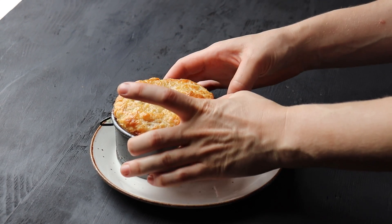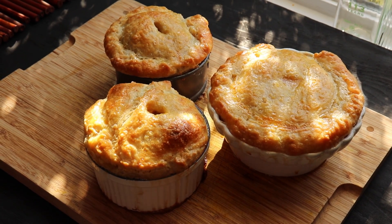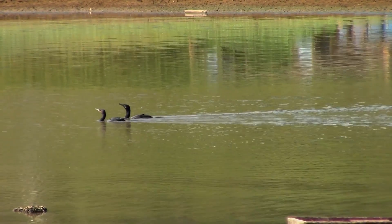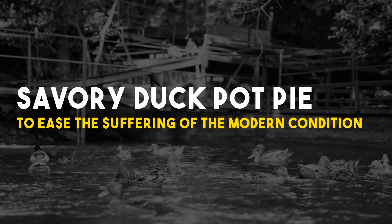Savory meat pie. First of all, it's a bit of a project, so it'll keep your mind off suicide. Also, pie is a pretty good way to combat loneliness. Look at these. This is a dish that says I'm a good choice of mate. Let's get together and make a baby and just try to live authentic lives and find happiness together despite the overwhelming psychopathic uncertainty of the world in which we exist.